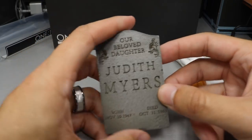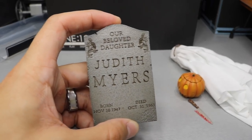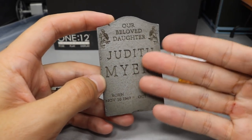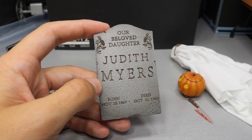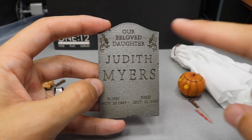It does come with his sister's Judith Myers headstone. This is from the original Halloween movie — he went and dug this up, put it in the bed when he murdered that girl and Bob, and put it in her bed. That's the whole deal there — it's got some nice details.